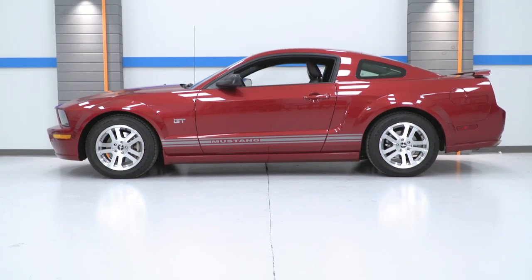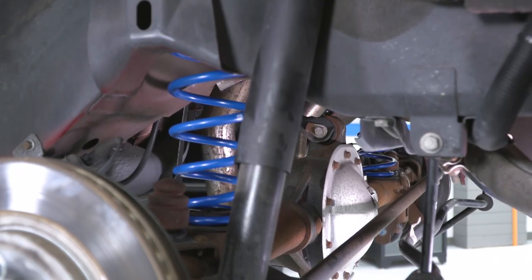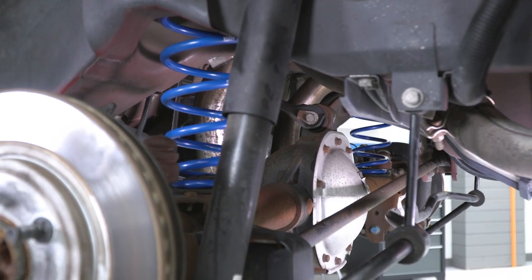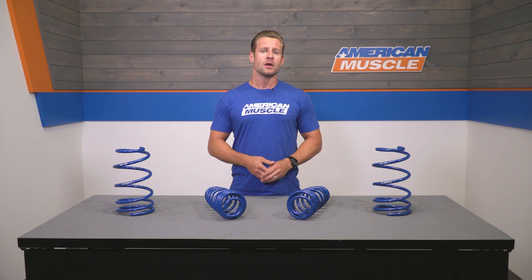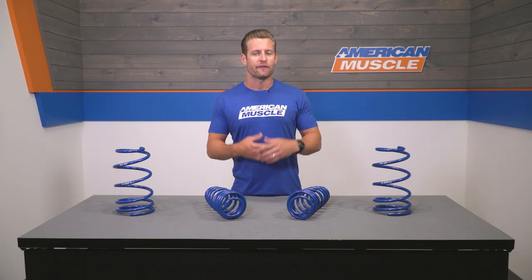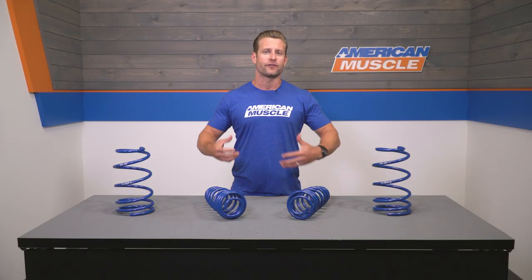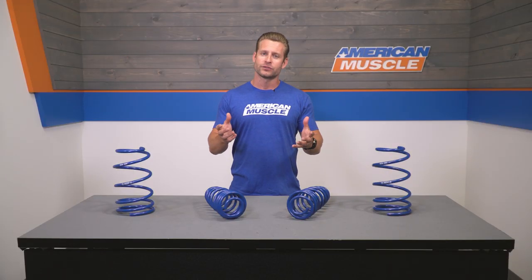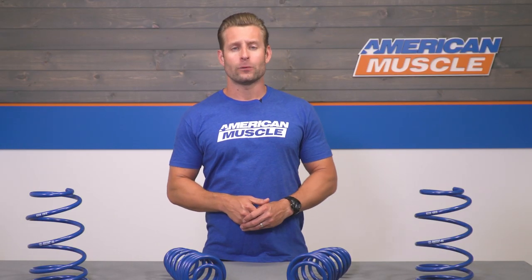The Roush springs feature a progressive spring rate in place of a standard or linear rate. While Roush doesn't provide exact spring rate numbers, one can expect a slightly more comfortable ride thanks to the softer initial spring rate, while also seeing improved handling performance as the springs firm up under compression, which will help reduce body roll in turns.